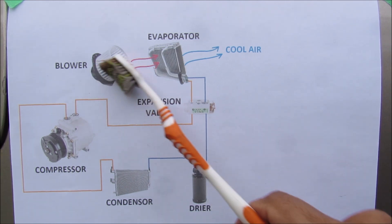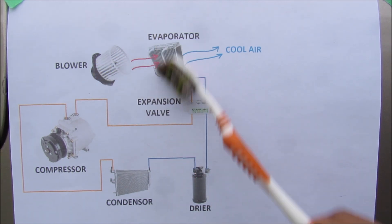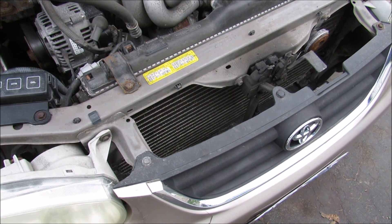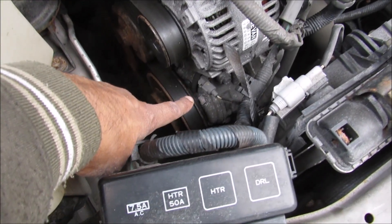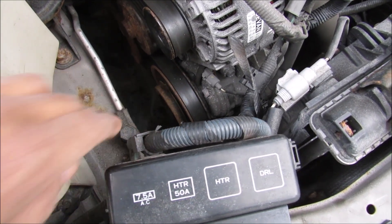Any air that's generated by the blower motor will get cooled off as it passes through the evaporator underneath the dashboard. The condenser on your vehicle is located right here just in front of the radiator. The AC compressor is located just down over here underneath the alternator and it runs off the drive belt.